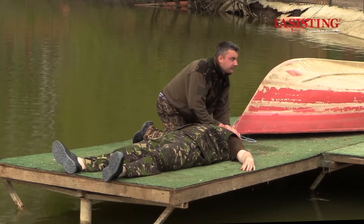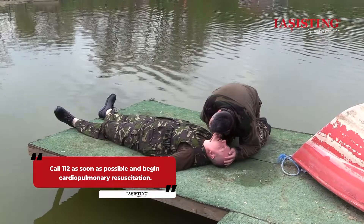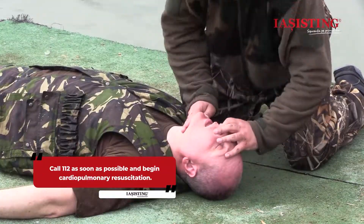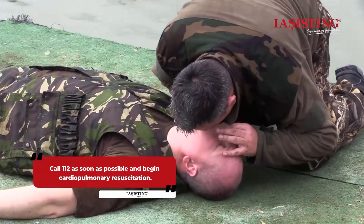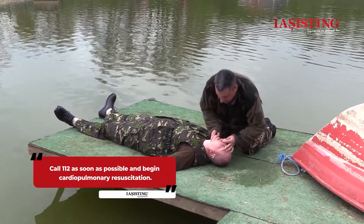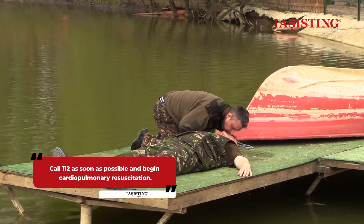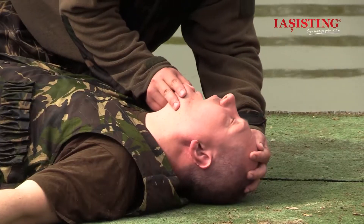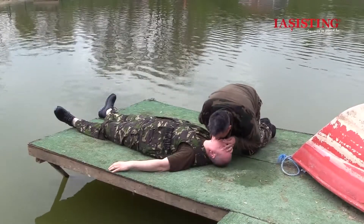If the victim does not breathe, call 112 as soon as possible and begin cardiopulmonary resuscitation. Keeping the airway open, give one minute of life-saving breaths. Take a deep breath, pinch the nostrils shut for mouth-to-mouth breathing, and cover the person's mouth with yours, making a seal. Give the first rescue breath lasting one second and watch to see if the chest rises. If the chest rises, give a second breath. If the chest doesn't rise, repeat the head tilt, chin lift maneuver, and then give a second breath.